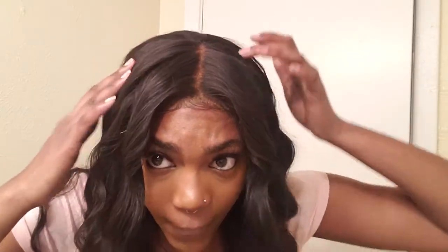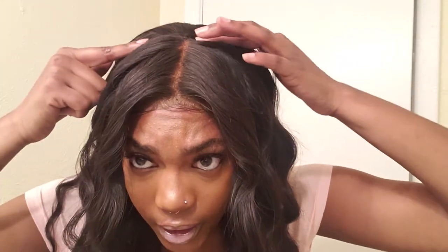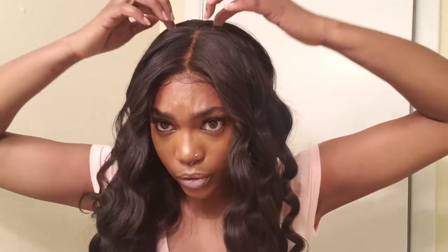I would recommend if you're getting the longest one, please do not get the lowest density like I did, because I don't like the fact that it's kind of thinning in here. Like right up in there where I guess the closure is sewn to the rest of the wig, or however they do it.